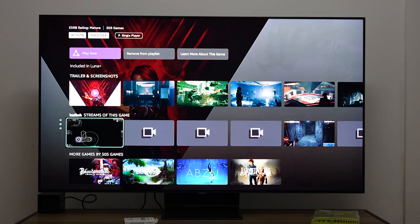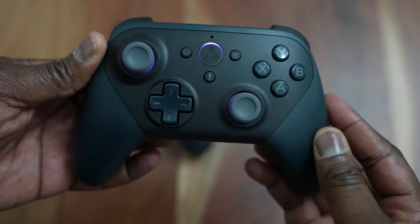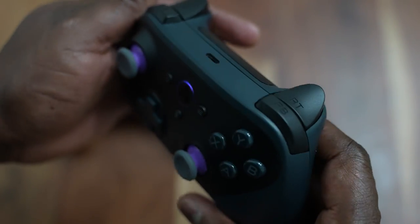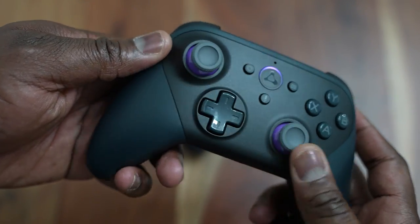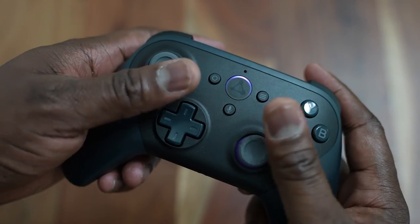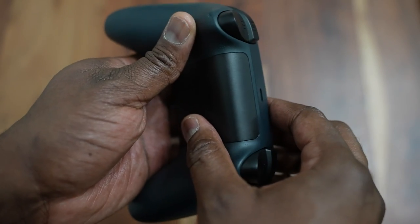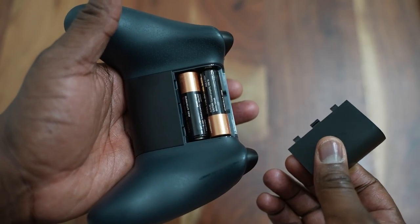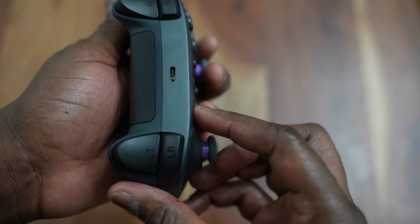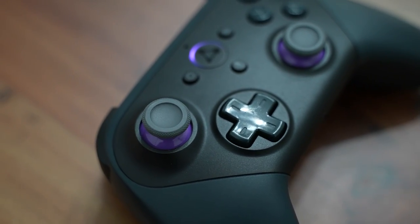Looking at the controller itself, it looks like a standard Xbox-styled controller. I do like the grip and spacing on here. You've got nice trigger buttons and USB Type-C for data connection or power if you don't have batteries. There's an Amazon logo at the bottom, two AA batteries, a nice D-pad, solid thumbsticks, the Luna button, and a microphone button.